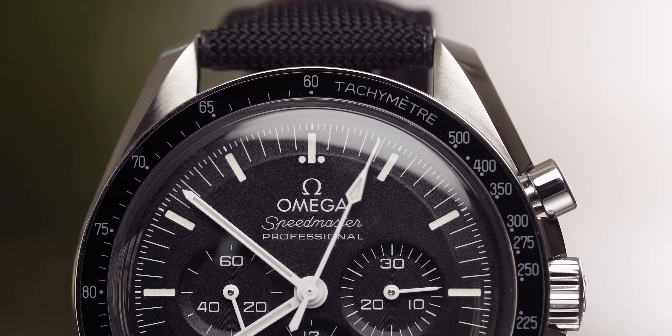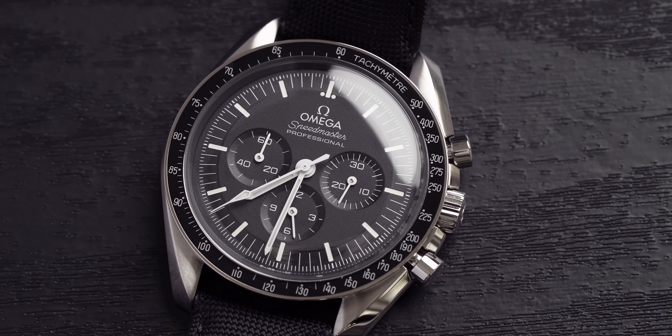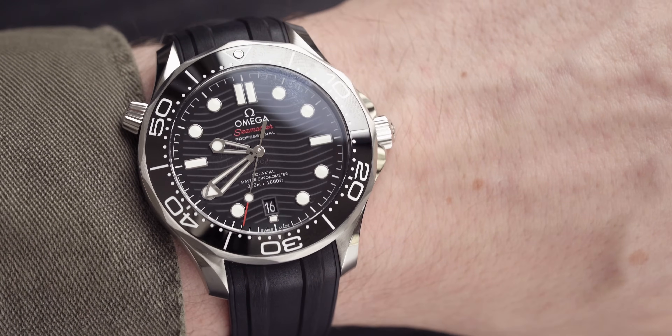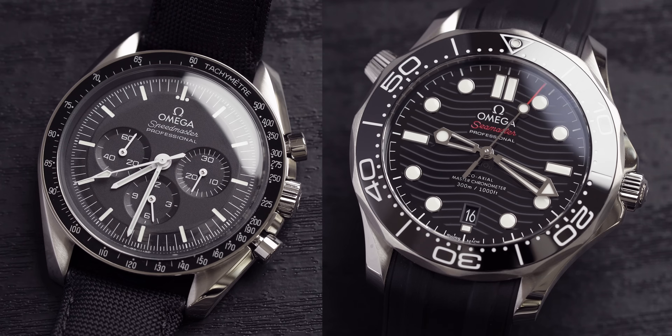I do think the Speedmaster is a little bit more dressy, whereas the Seamaster is more sporty. The Seamaster is water resistant to 300 meters, whereas the Speedmaster is resistant to 50 meters. But when have you ever dived to 300 meters? Sometimes it's a bit overkill and you don't actually need the specs you buy — but it's still cool to have. And my question to you: can the Omega Seamaster go to 384,400 kilometers into the sky? That's the distance to the moon — and the answer is no, it can't.